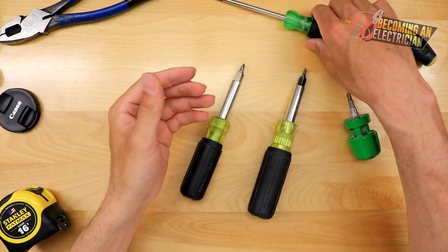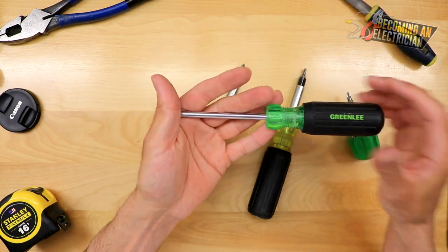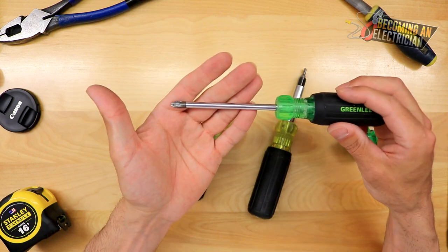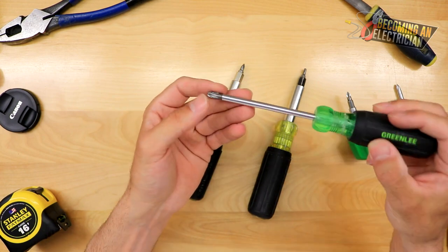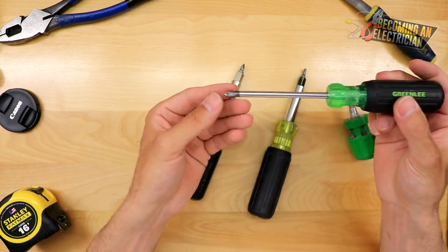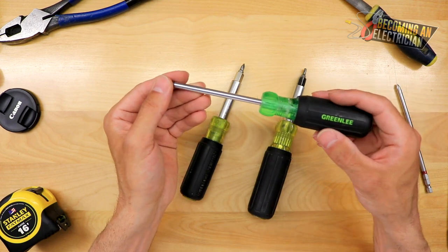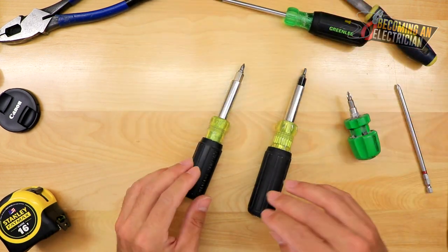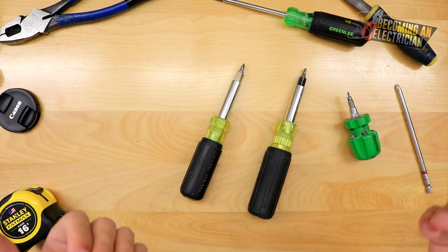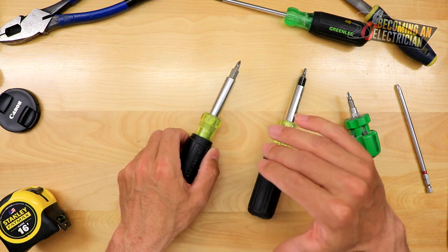For example, a regular screwdriver — in my opinion, if I was doing panel work, a regular screwdriver was just more enjoyable to use because typically you're always using that same bit over and over again. You don't have to worry about parts dropping. That's where I would use a regular screwdriver. Multi-bit screwdrivers are really useful if you're walking down the hallway and somebody calls you and you have to quickly diagnose something — these things were absolutely amazing.